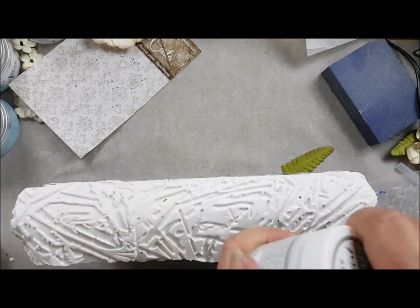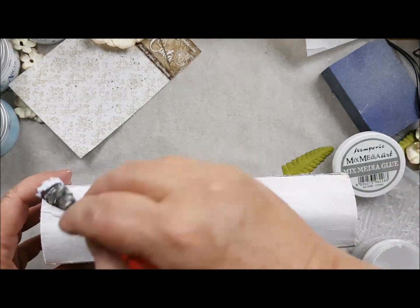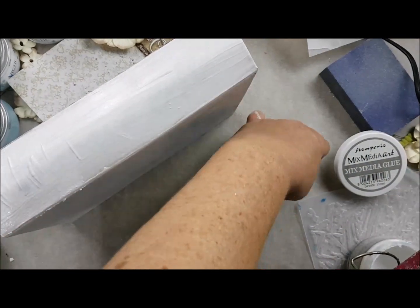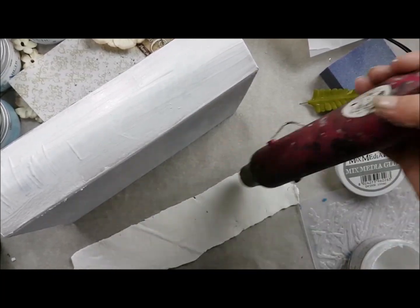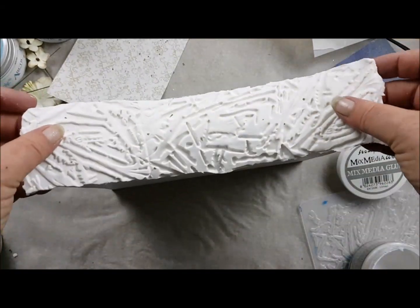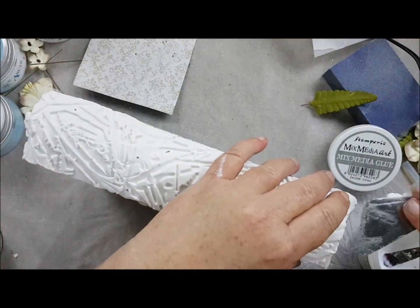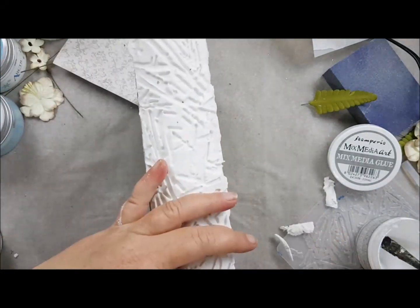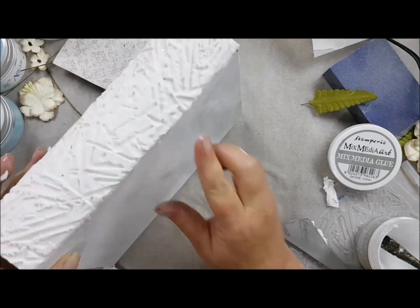The mixed media glue is really strong — you can use it for several things. I will dry the back of the clay first because I need to get rid of the fluid in there so it will be easier to glue, getting rid of the excess and then pulling it in with my finger so it will blend into the book.